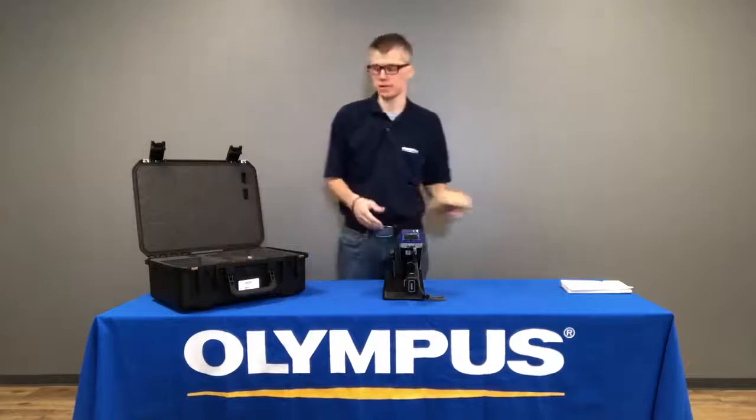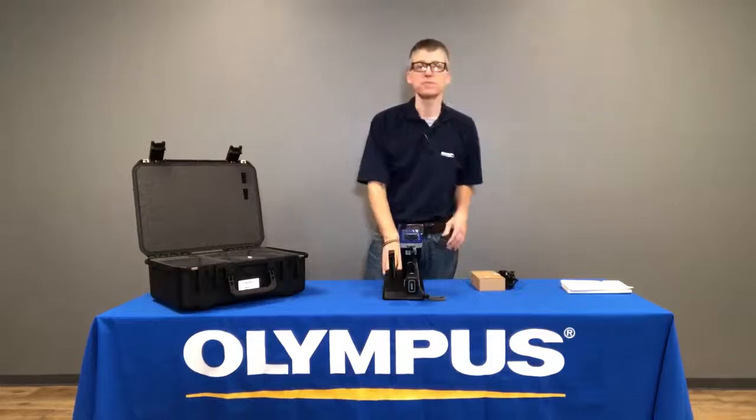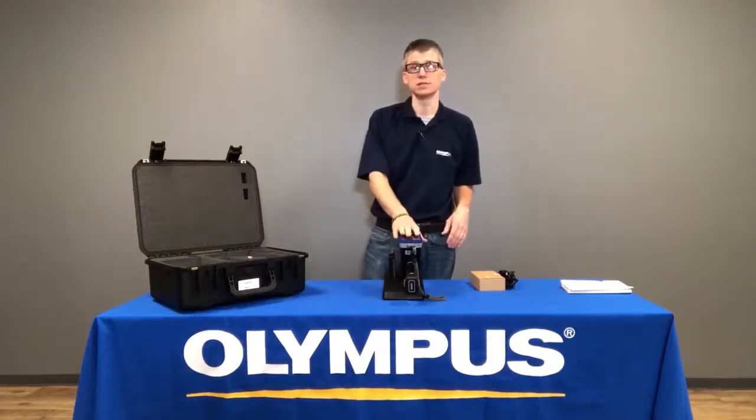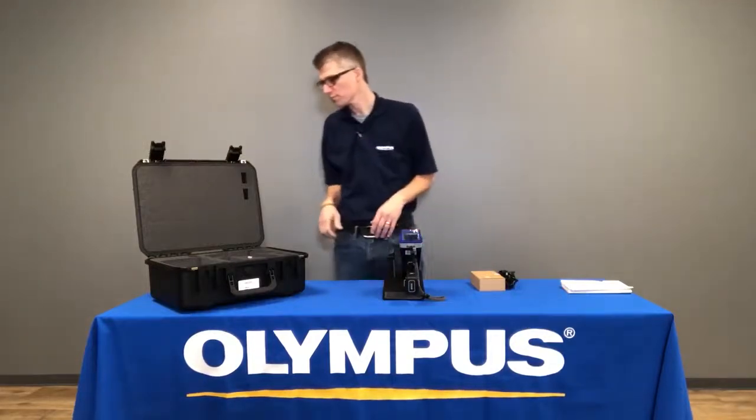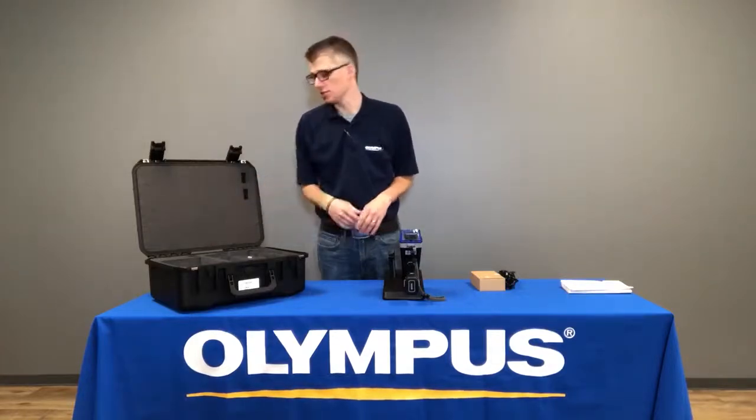There'll be an AC power adapter, and the power cord is probably under the docking station. This power cord can be used for the docking station or plugged into the Vanta directly. Under the docking station compartment are several items that you'll want to pay attention to.